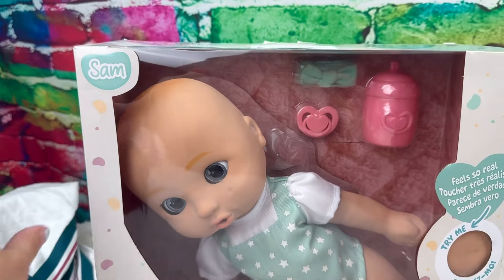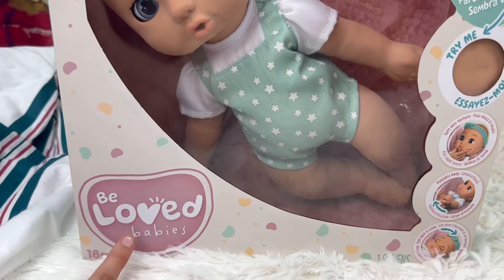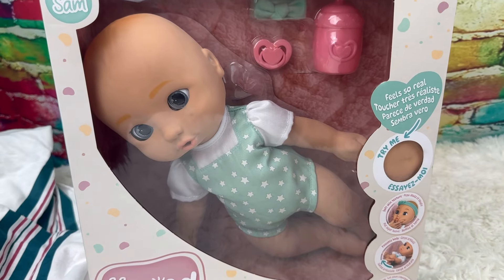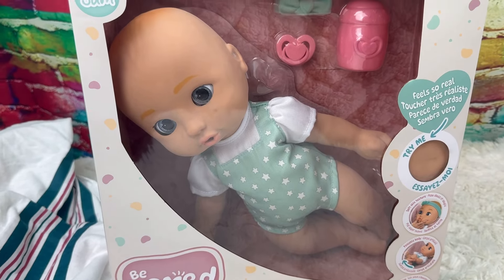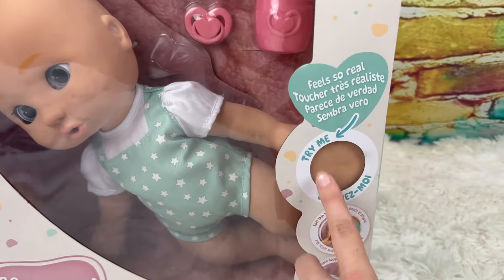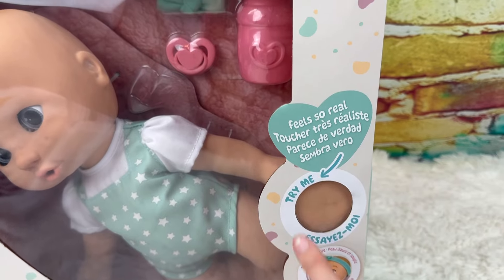So this is Samantha — well, that's what I'm gonna call her. She's really called Sam and she's by Beloved Babies. The company that makes these is the same company that makes Cry Babies — you know, those dolls with the big heads that cry real tears. This is made by the same company, but she's made to be squishy.